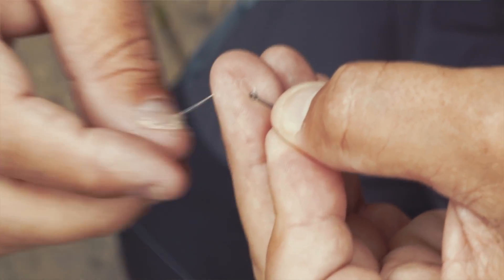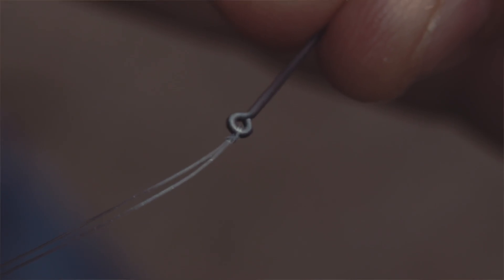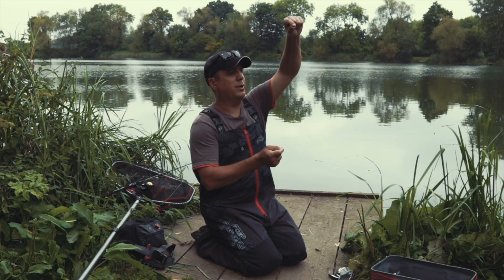What you need to make sure of is that the line doesn't form a little knot over the eye of the hook. Once you've tightened the knot you just want to lift your rig up just to see which way your hook is pointing. It should be pointing upwards because that'll then give you a top and a bottom end of your line.